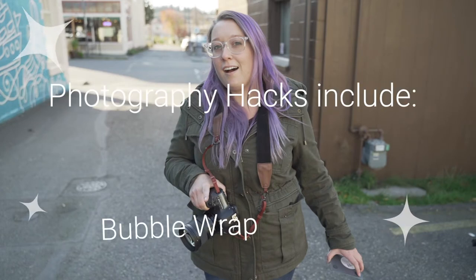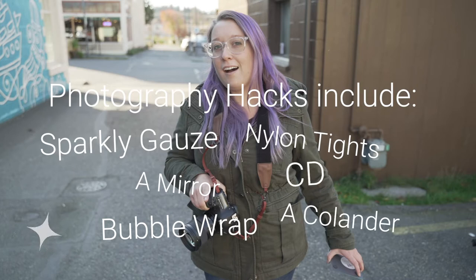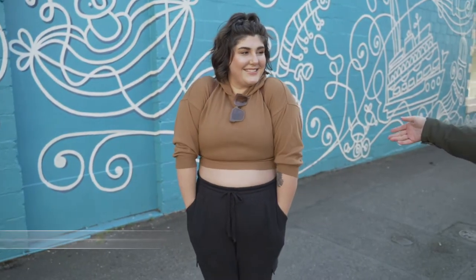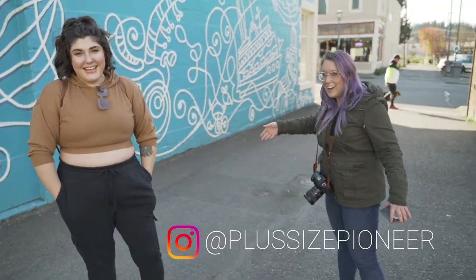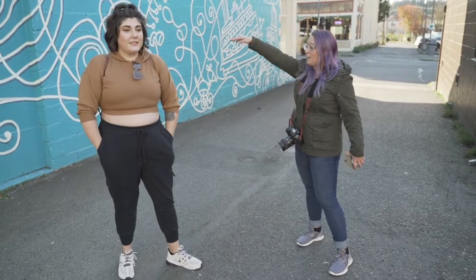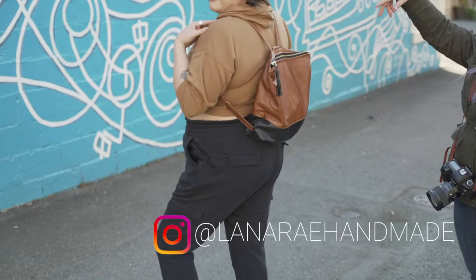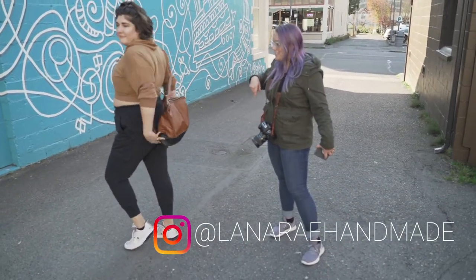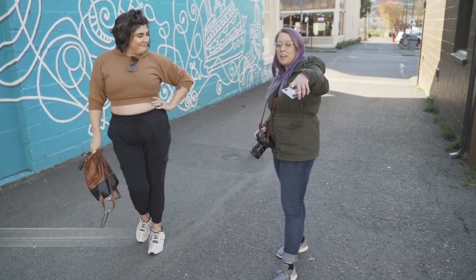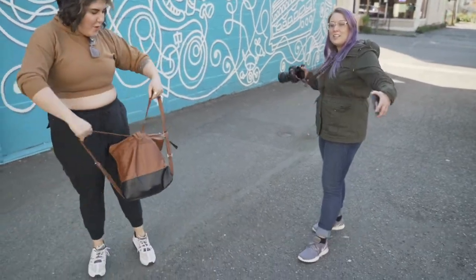These hacks included bubble wrap, a mirror, sparkly gauze, nylon tights, a colander, and a CD. And I'm here with Andrea — that's two Andreas right here — and she's going to be modeling for us today. She's also modeling a Lana Ray handmade bag; I'll put the link in the description. And of course, we've got Jamie Buckley photography behind the camera. So let's get started.